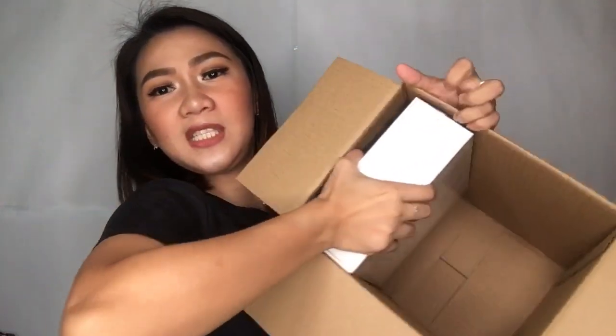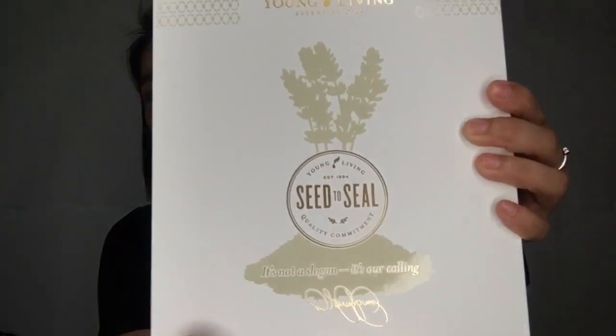And then the last thing, which I'm so excited about — the last box. This is a very, very big, heavy box. So this is their Young Living Essential Oils. The packaging is very pretty. It looks like a Bible, but it isn't. So it says Seed to Seal — it's like a vow or a promise — a quality commitment that they will give us the premium, pure and legit products.